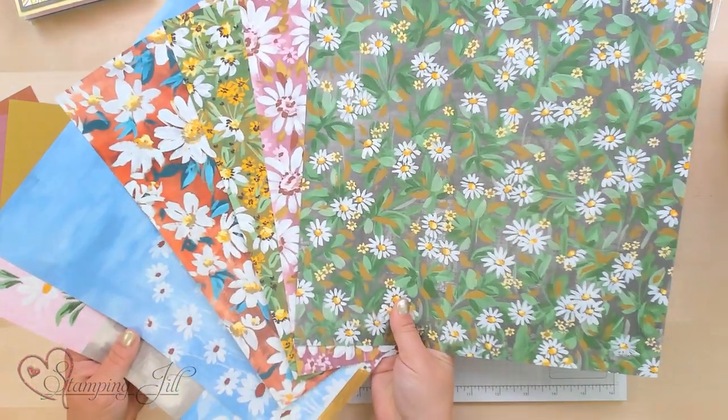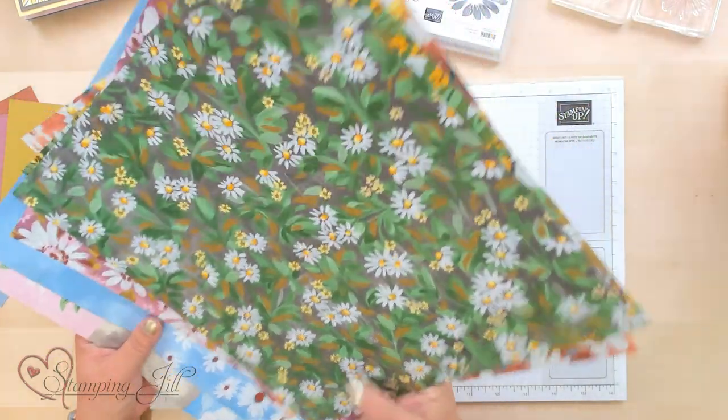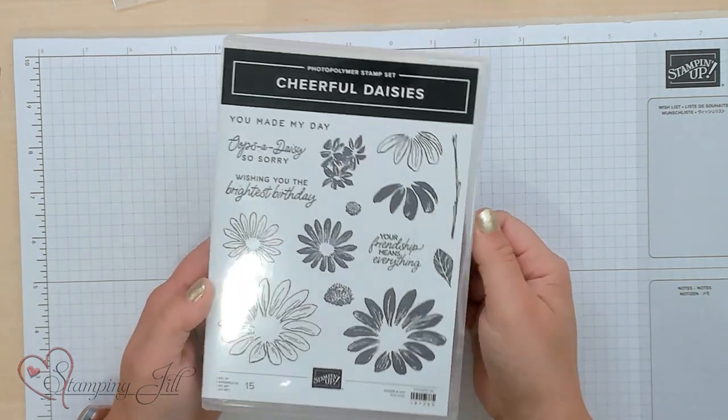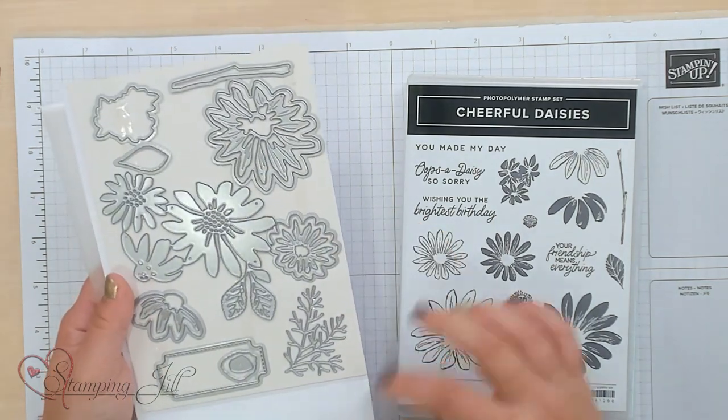I have been loving this paper, and I want to show you some things that I've done with that. Also in the suite is the Cheerful Daisies stamp set.